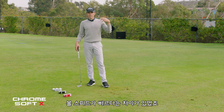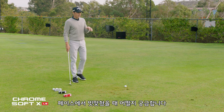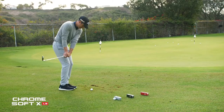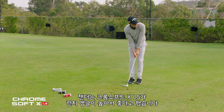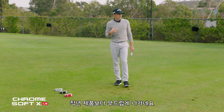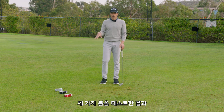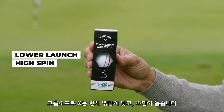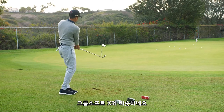Now Chrome Soft X LS — I'm more curious about how it feels off the face. The last version was a little clicky with a harder cover. Xander told me he likes this because it flies out of a higher window, and it's pretty soft. It does play softer than last year. So on this shot: Chrome Soft comes out higher with less spin, Chrome Soft X comes out lower with more spin, and Chrome Soft X LS flies out of a higher window, is softer off the face, and has more of a Chrome Soft X feel.